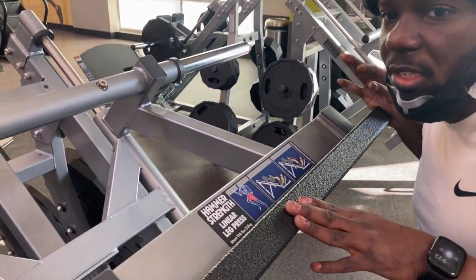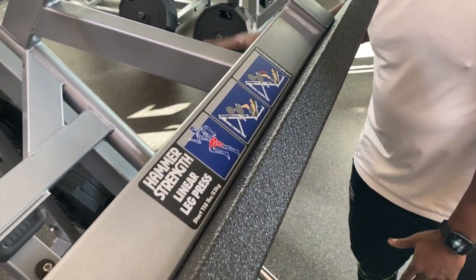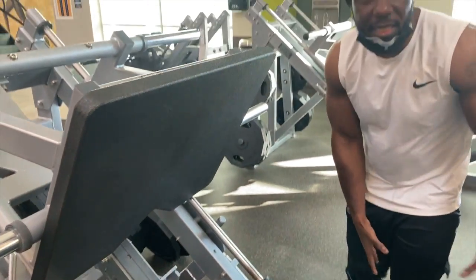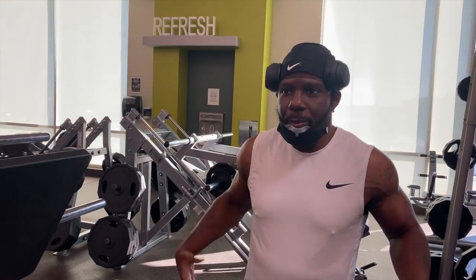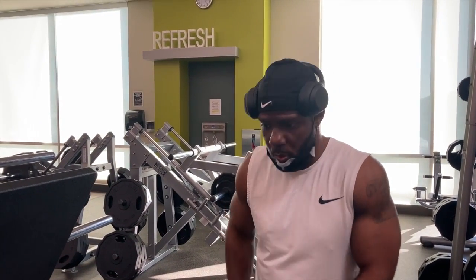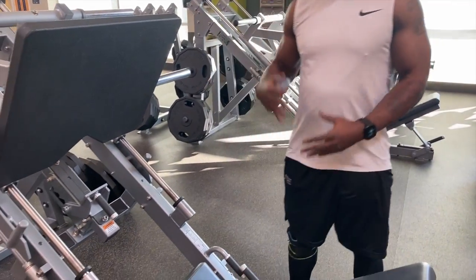The starting weight is 118 pounds — without any weight added, it's 118 pounds of resistance. When you sit in, it's cold outside right now, it's winter time. I don't recommend that you come in right off the street and start lifting. You want to come in and get your legs warmed up first. You want blood flow — you want that blood to the working muscles and working joints before you get going.